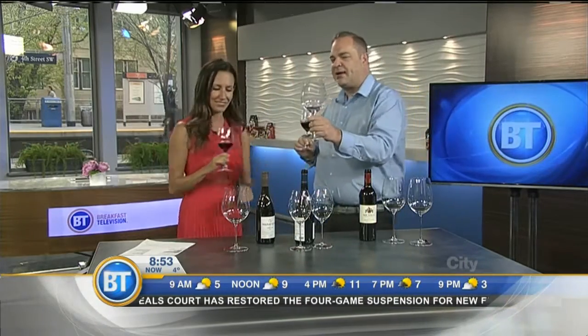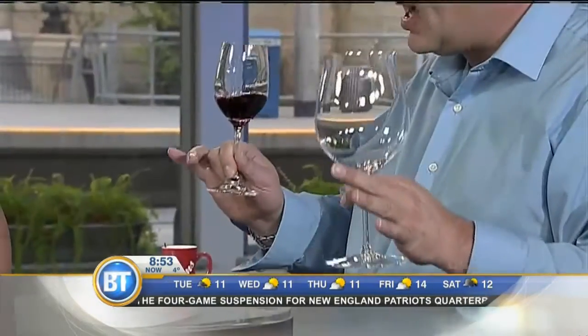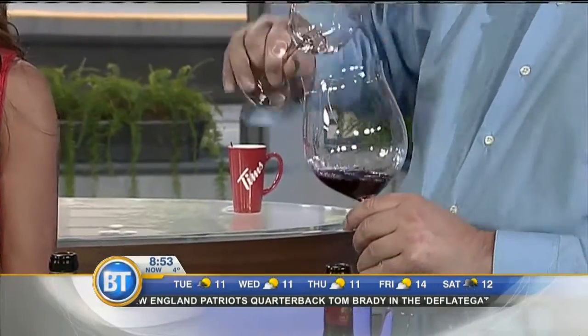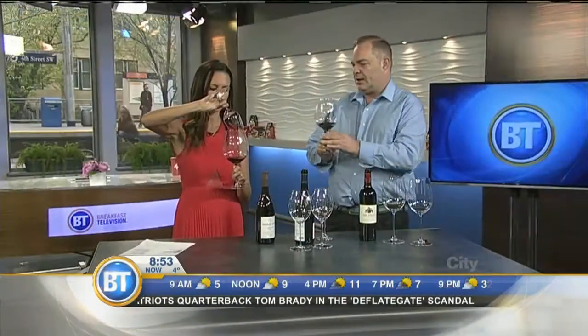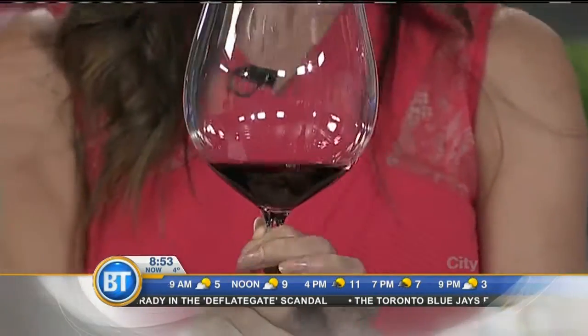It smells pretty good. Now take this big glass, which we call the bucket — this is the Burgundy glass, which is designed for Pinot Noir. So we know how it smells in the regular glass. Let's pour it into that glass. It does look beautiful, and it feels fantastic in your hand — it's balanced so well.